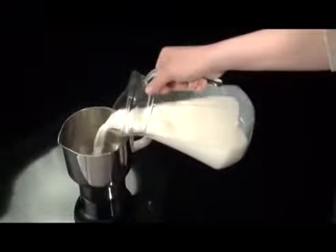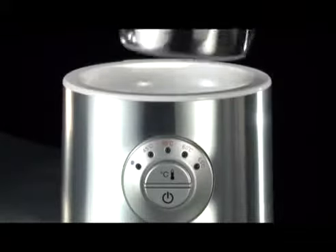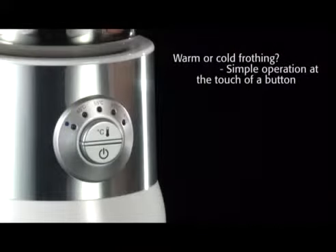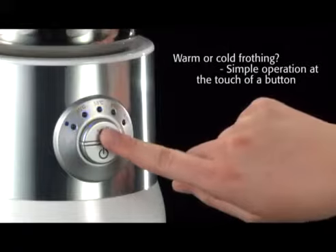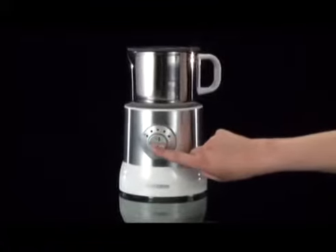For frothing, pour milk up to the appropriate marking. Depending on the beverage, choose between cold frothing or warm frothing at varying temperatures with the temperature switch. Frothing begins with the touch of a button.